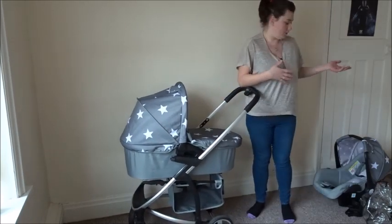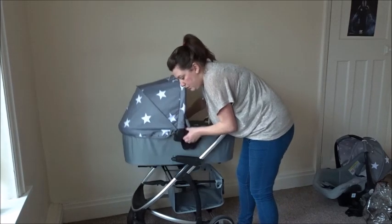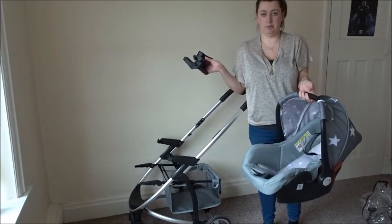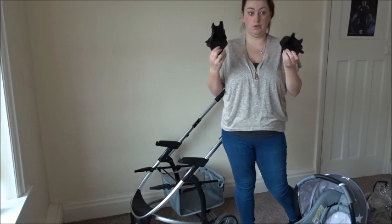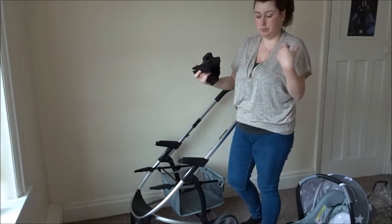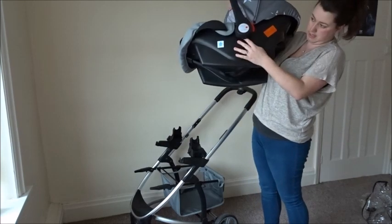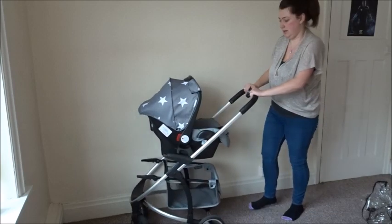Now I'm going to show you how to get the car seat onto the pram. To get the carry cot off, where the handle is there are just two buttons, one at each side — you press them and it easily lifts off. For the car seat, which is in the matching pattern, you get two adapters to fit onto the pram. The adapters have an L and R marked so you know which side goes where. They clip onto the plastic parts at the bottom. The car seat has a clip underneath the handle that clips onto the adapters — you simply turn it up and it clicks into place.